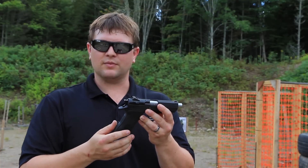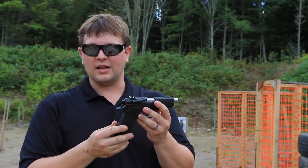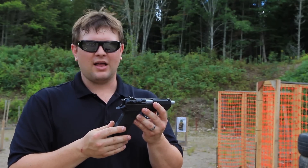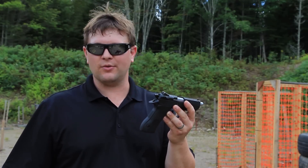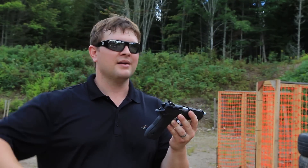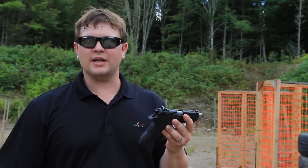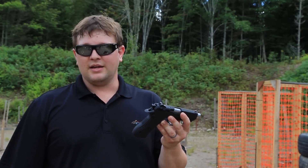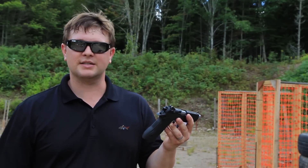You can get this gun in .40 Smith & Wesson, .45 ACP, and it actually came with its own caliber — the 41 AE, 41 caliber. Why make a gun with its own specific ammo? It just alienates it from the market. You want a gun that ammo is readily available for. How often do you see 41 AE on your gun store shelf?